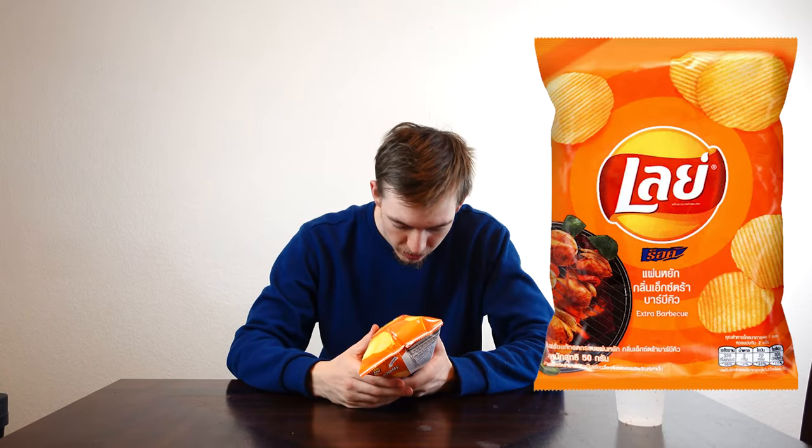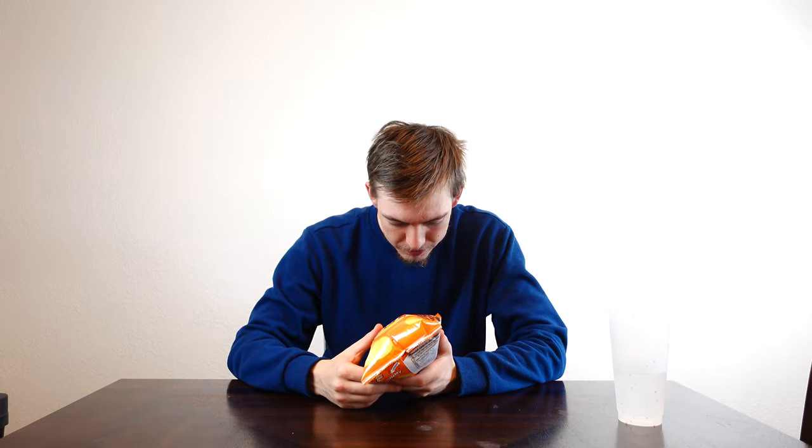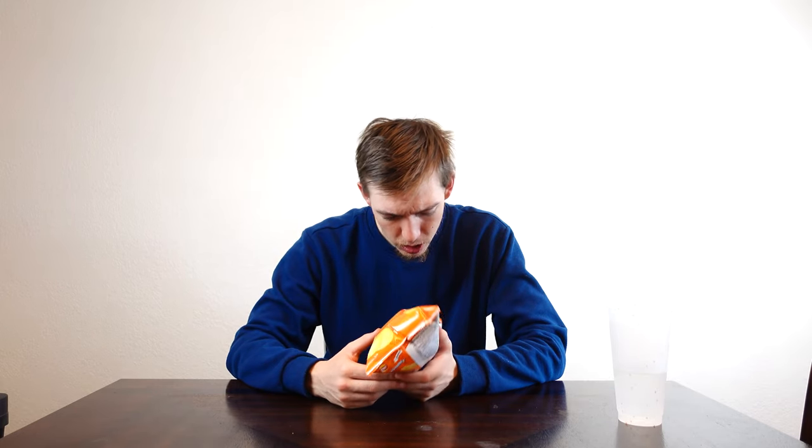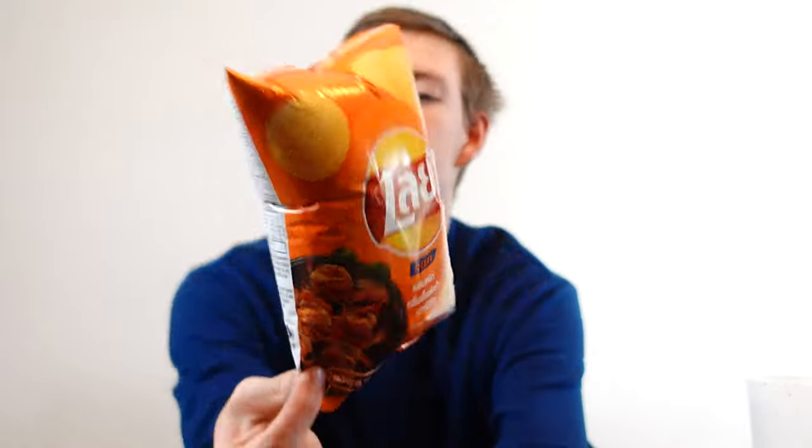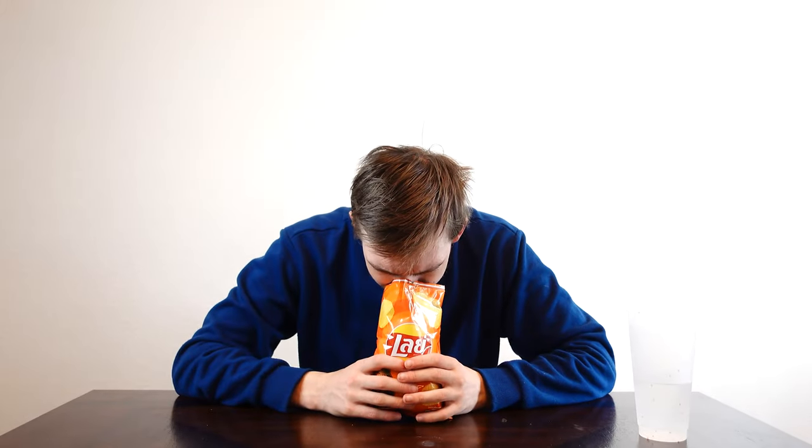So these are the extra barbecue, which I'm curious about because those are just kebabs. Kebabs are barbecue. It doesn't look like it's shrimp or fish or any meat — it's just extra barbecue. I know this smell so well. You know the noodles that I really like? The teriyaki? The stir-fry noodles? It smells like stir-fry.